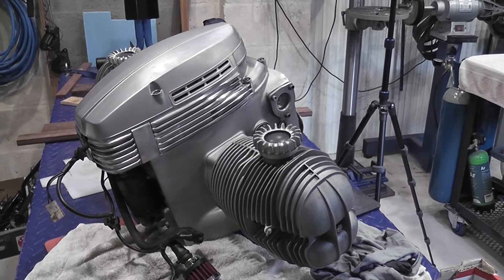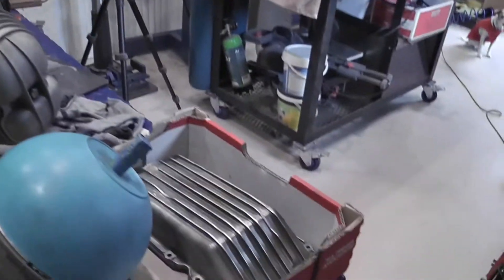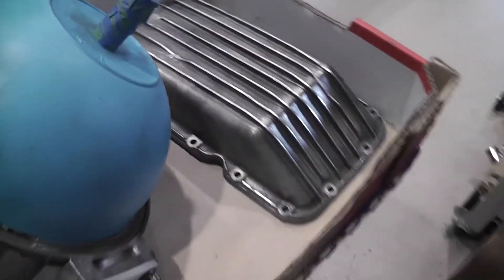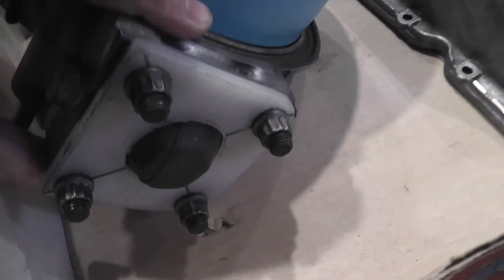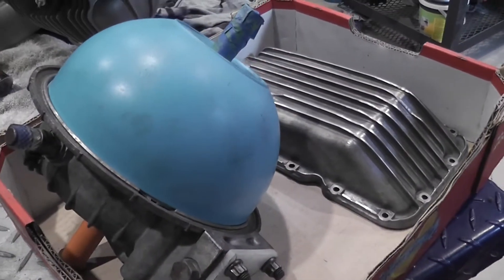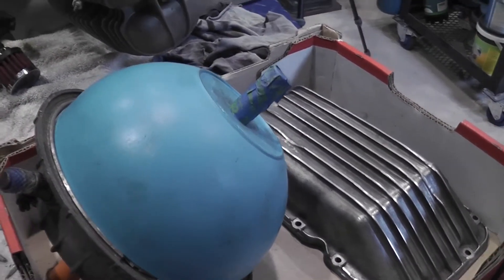Just waiting for the frame to come back from the powder coaters, I'm just cleaning up the engine a bit. I've got these parts here that I'm going to get sandblasted - it's the sump, the rear drive unit, which I've carefully masked off and blanked off here with some rubber and a plastic flange. I don't want to get any grit anywhere near the insides of that - it's all covered in plastic under there.